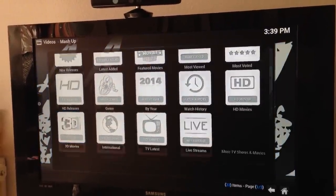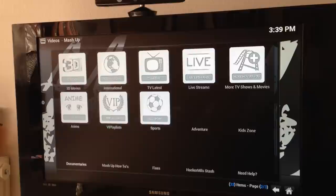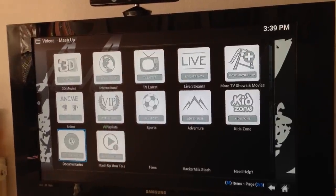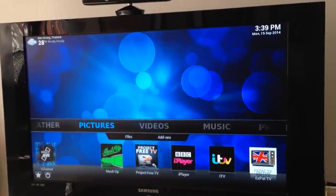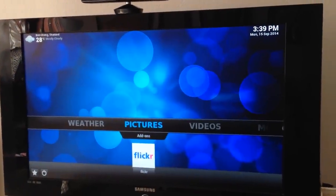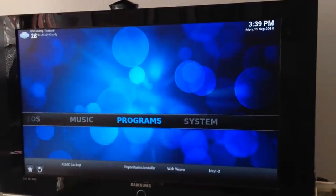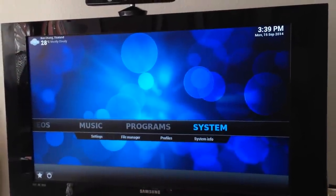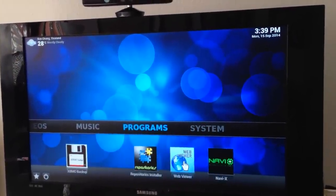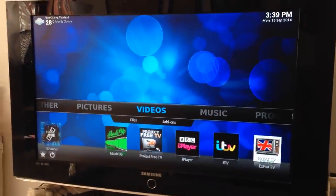You've also got the opportunity to watch live sport and football. You can link it to your own photos on Flickr, access different videos, plenty of music, and software programs for the system. Basically that just gives you a bit of an idea of what's available — I hope that helps you.